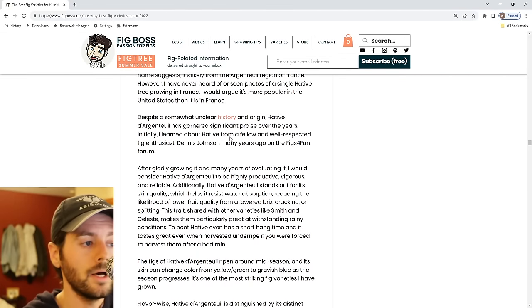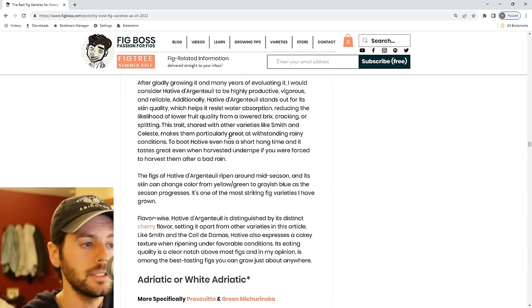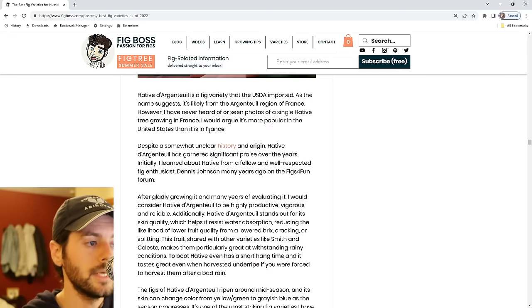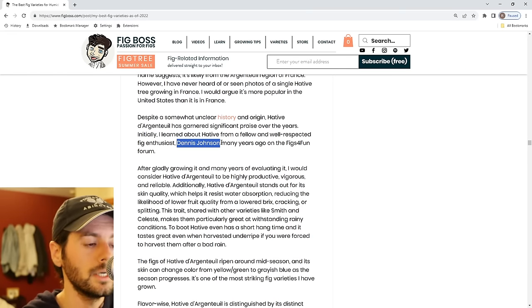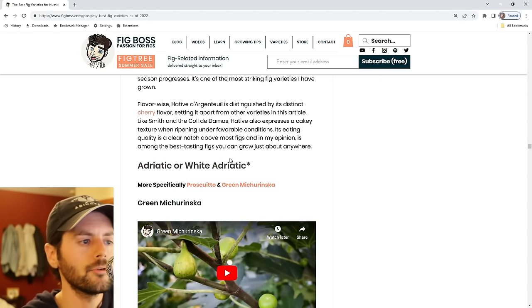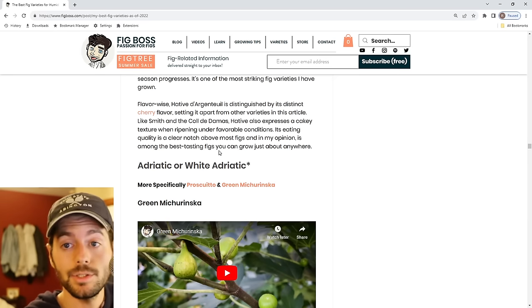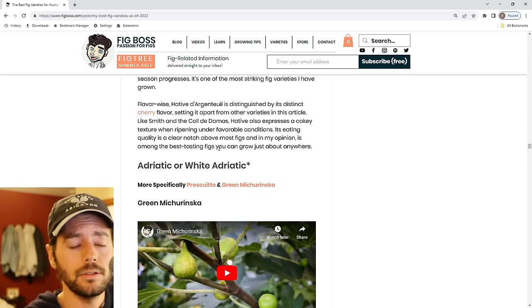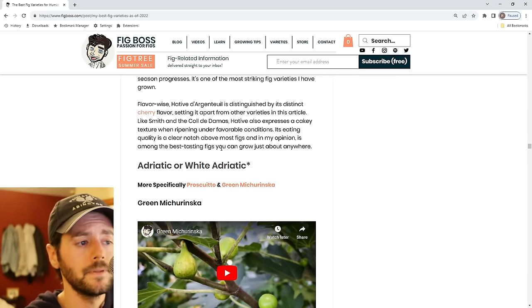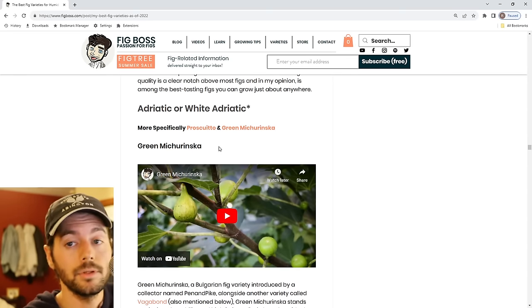Hativ, the Argentile — this fig just gets better and better every year. Shout out to Dennis Johnson for inspiring me to grow this one years ago. It's beautiful, the flavor is incredible, and it does really well even in rainy conditions. I picked a ton of these this year. They're a good size, similar to Norella almost. You can pick them early and they're still really good, but if you can wait, they're incredible.